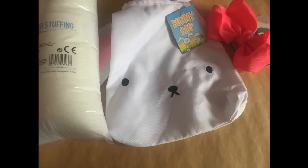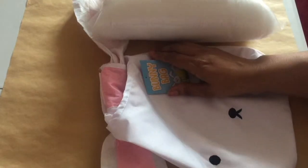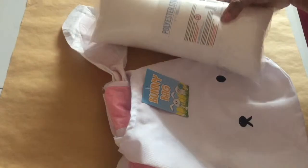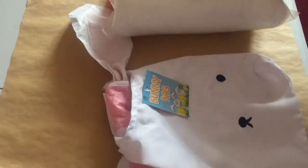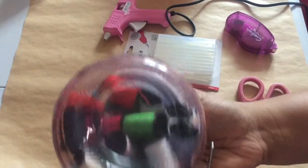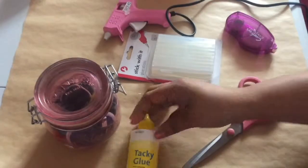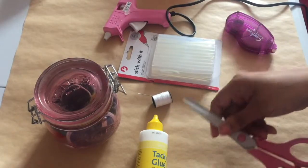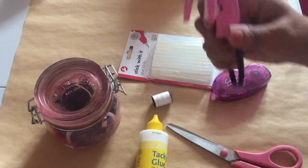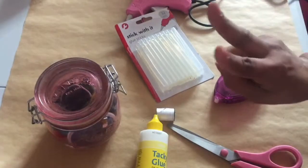The first DIY I'm sharing is really easy — it's just turning this funny bag into a cushion. I've got this bag from Poundland, and I also picked up some polystyrene stuffing a while ago, so I'm going to make use of that along with this hair bow. Here are the tools you'll need: needle and thread, glue — I've got some tacky glue just in case — scissors, and a hot glue gun.